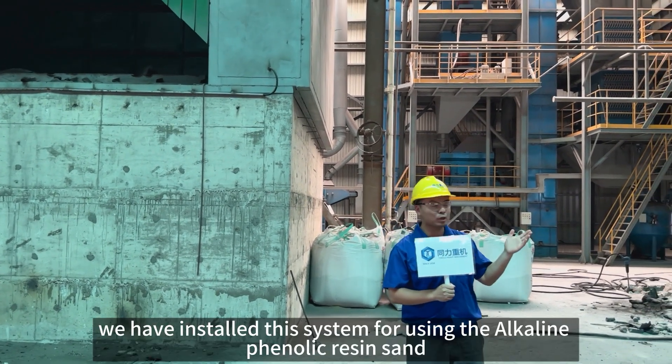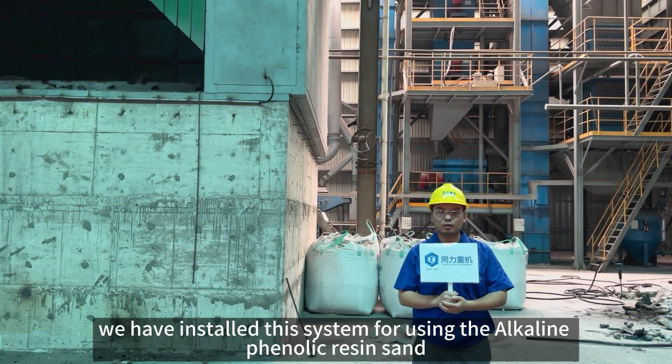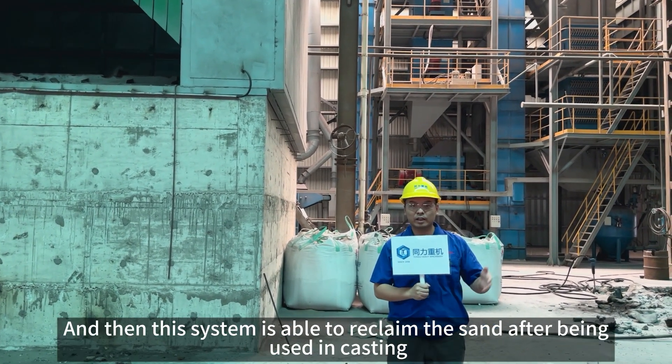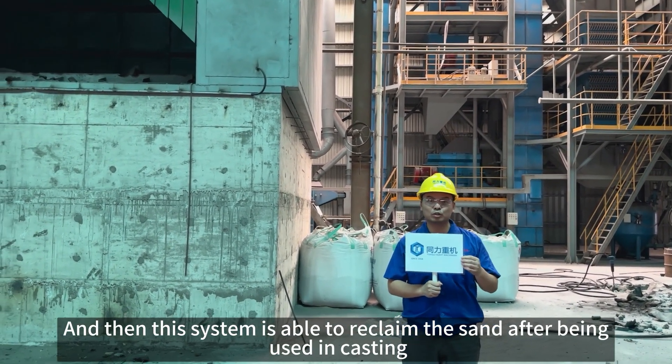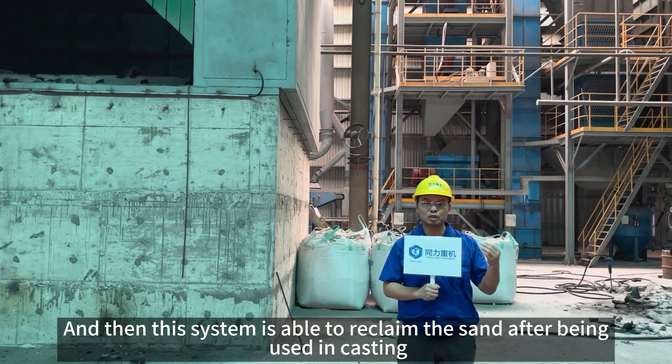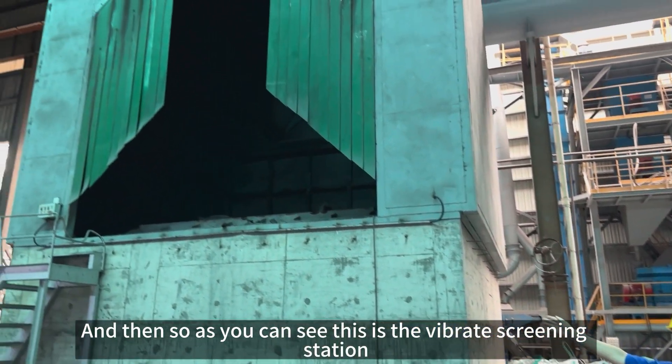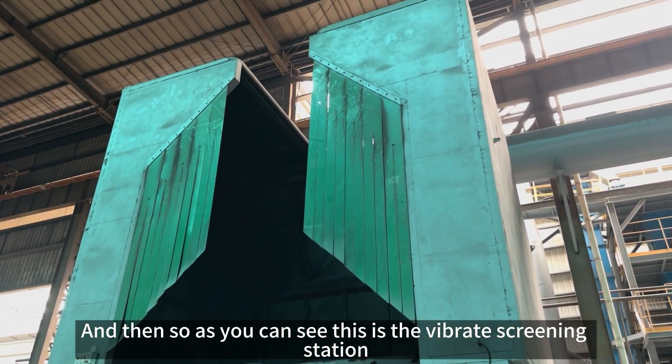Basically, we have installed a system using alkaline phenolic resin sand, and this system is able to reclaim the sand after being used. As you can see here, this is the vibrate screener station.